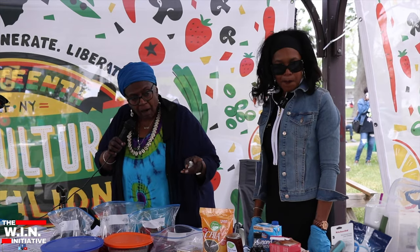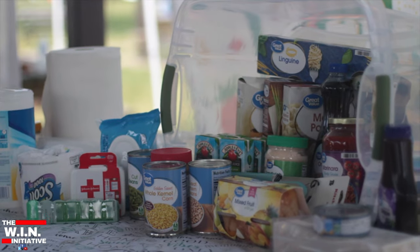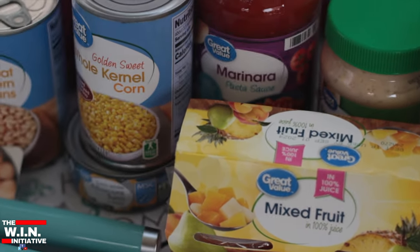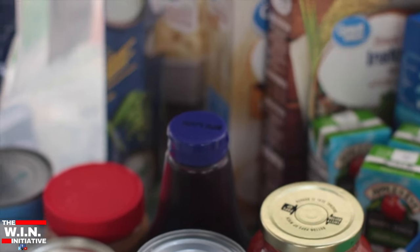We have a first aid kit, toilet tissue, paper towels, body wipes. We have food in here that will make you three meals for two days. We have spaghetti, spaghetti sauce, potatoes, rice, pancake mix, and syrup.